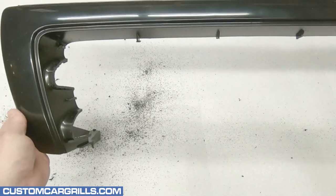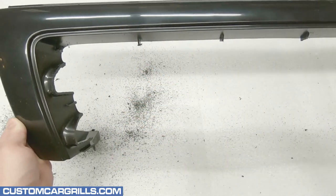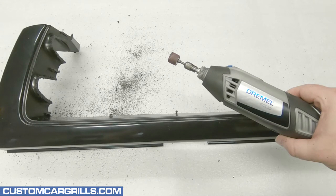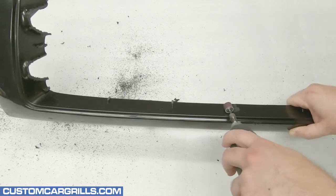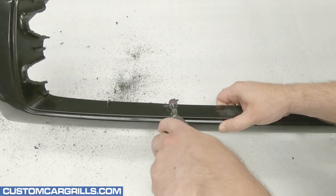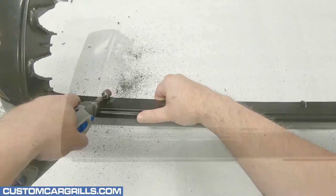Next, I'll sand down the vertical bar remnants and also smooth out the horizontal bar cuts quite a bit. To knock down the majority of excess plastic, I'll get my Dremel and equip it with the sanding drum attachment. While sanding, I like to get this worked down very close to the grill edge while not digging deep into it. Any remaining sanding or filling can be done later.